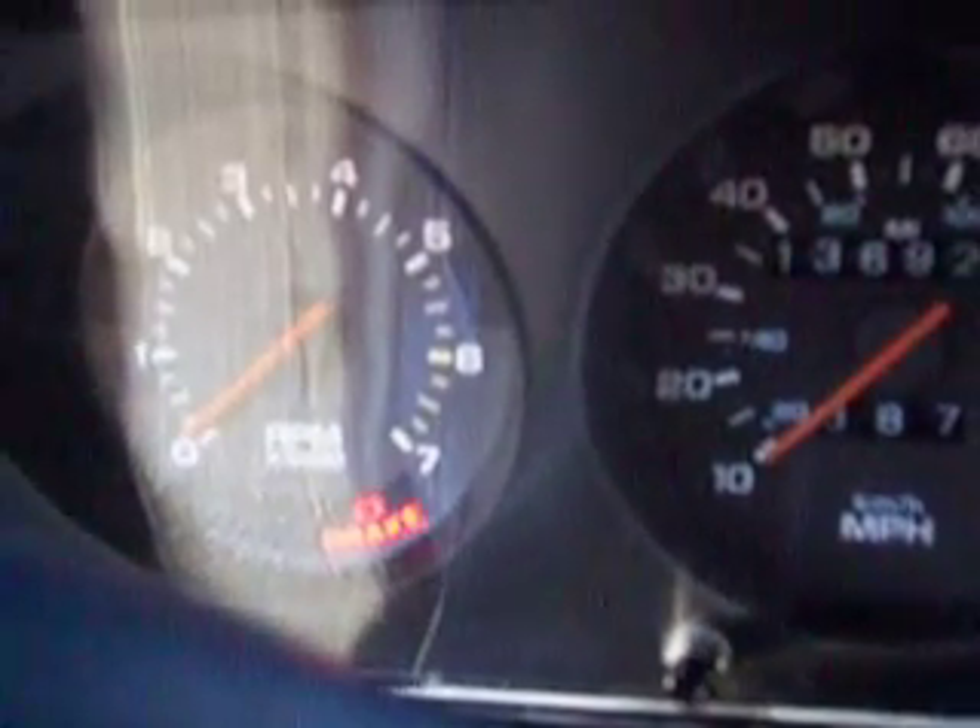Here we go. I already started it once — I know it's gonna work. There's the LEDs. Oh, I got it. The tachometer's not working. I gotta check into that.